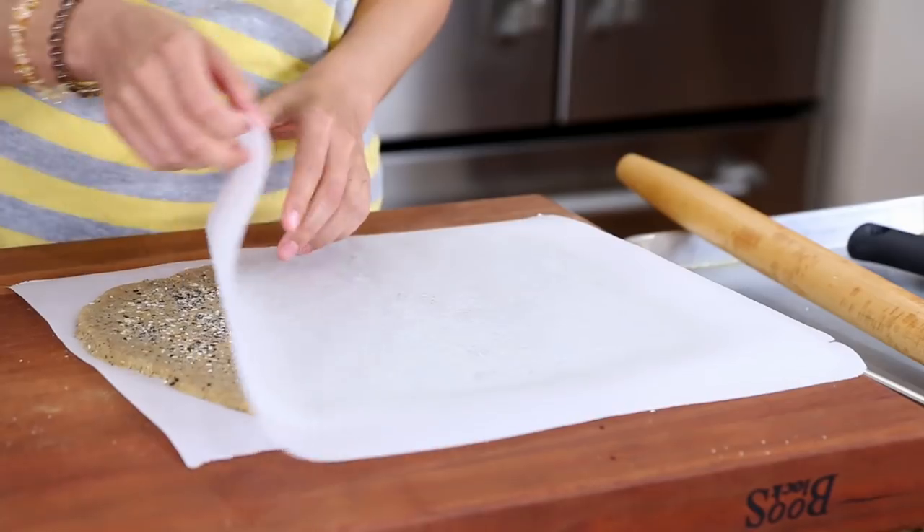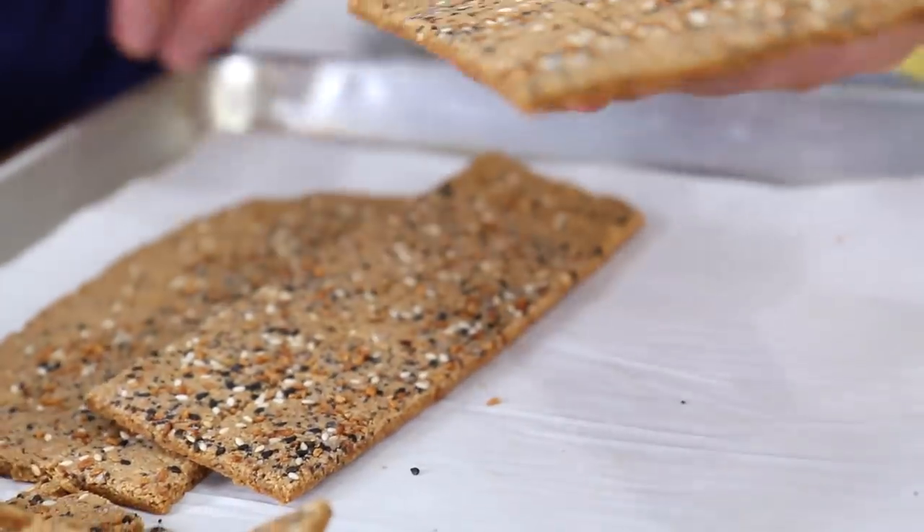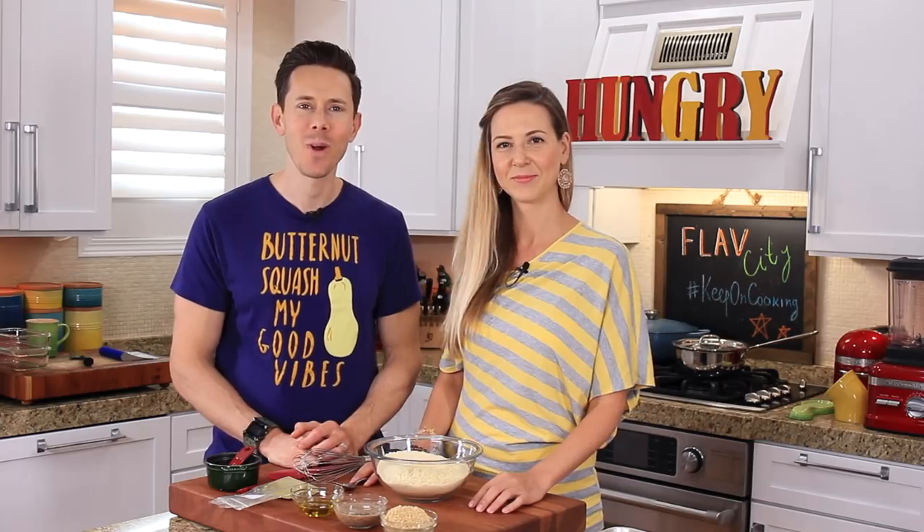Almond flour crackers with sunflower seeds, flax eggs, and ground rosemary, baked in the oven with some crunchy bits on top. Before we rock this recipe, hook us up and subscribe to our channel because every single week — including twice a week in the very near future — we're going to be rocking videos. Bobby's super excited about that.